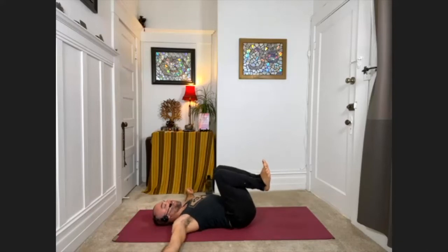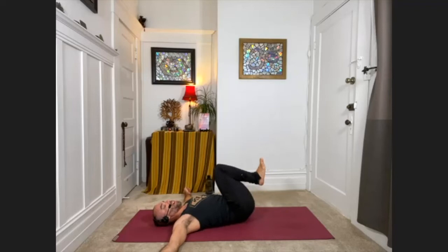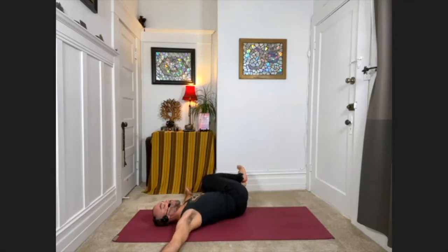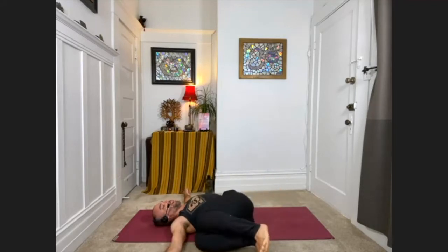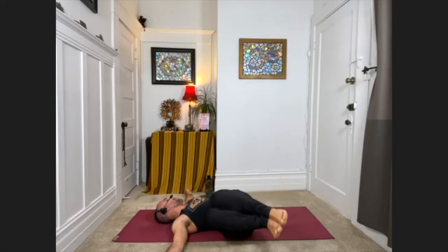Now, keeping the knees and ankles locked together, take a deep breath in. With your exhale, drop your knees to the right side. Inhale, come back to center. Exhale, drop the knees to the left side. Inhale, back to center. Exhale to the right, inhale back, exhale to the left — keep going. Try to keep the shoulders and arms grounded to the floor the entire time. And if you want to get the neck involved, you can turn the chin away from the knees.